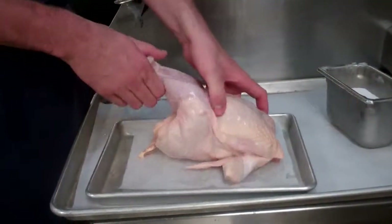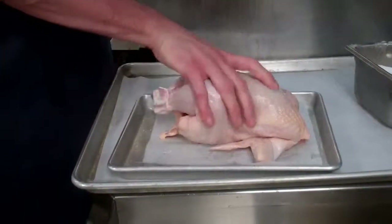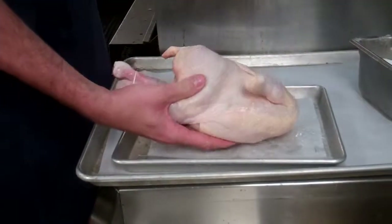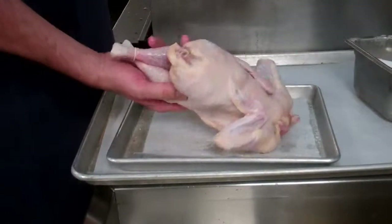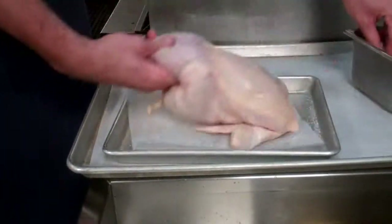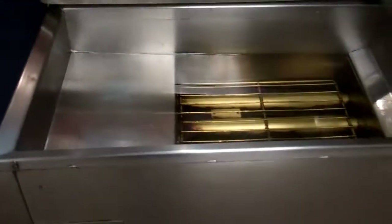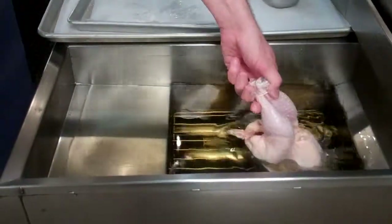We have the wings tucked back and the legs tied together. We're going to give that a nice seasoning on the outside — salt, all the way around. We're going to drop it into our fryer at 350 degrees for about 20 to 25 minutes.